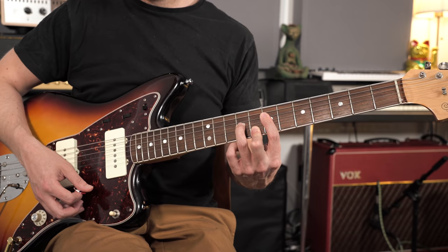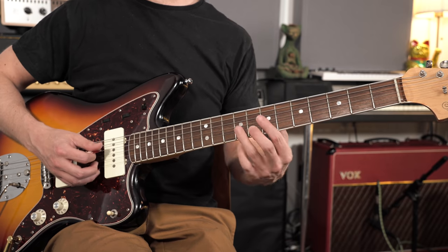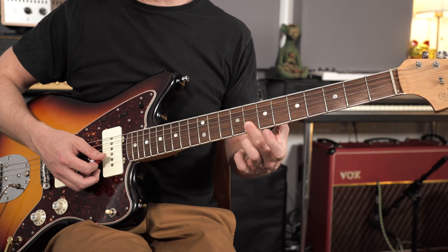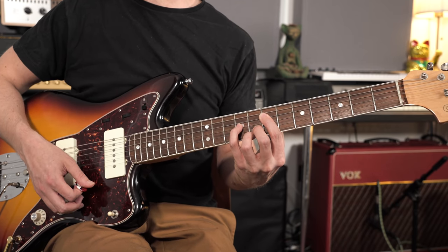That's our first shape — you could call it the E form in CAGED terms, or Pattern 1. Moving up into the next zone of the fretboard, this is the D form. The minor 7th chord shape here has the root note on the 7th fret of the D string, then fret 9, 8, and 8. You can finger those top two notes by bending your second finger backwards, or play them with separate fingers.